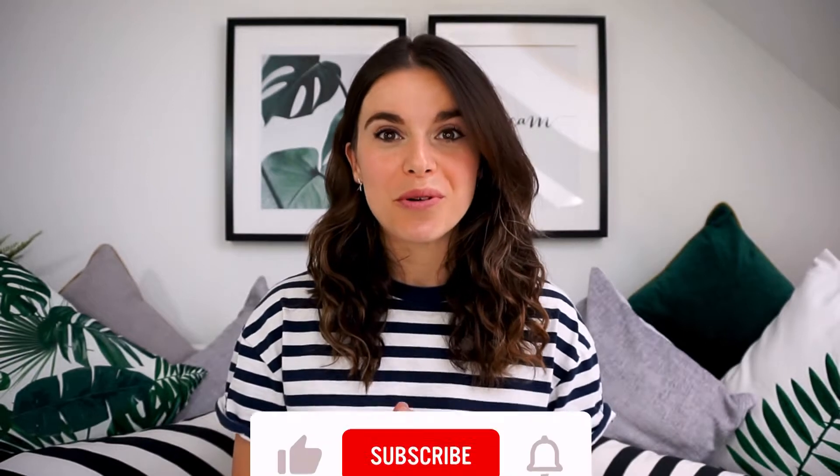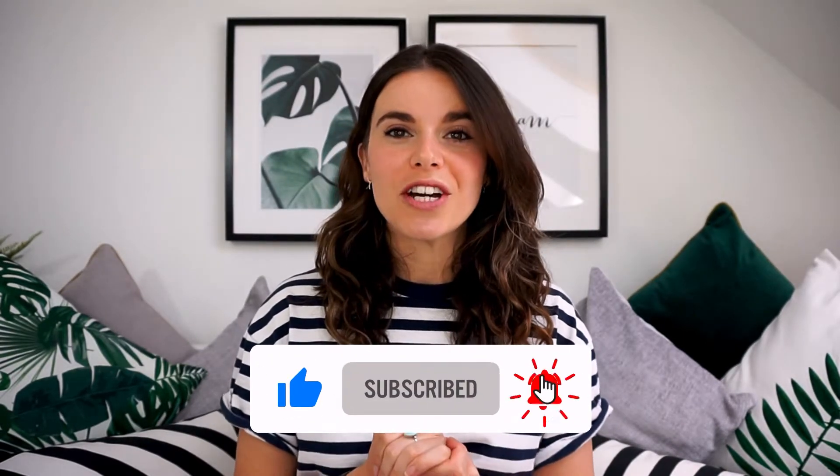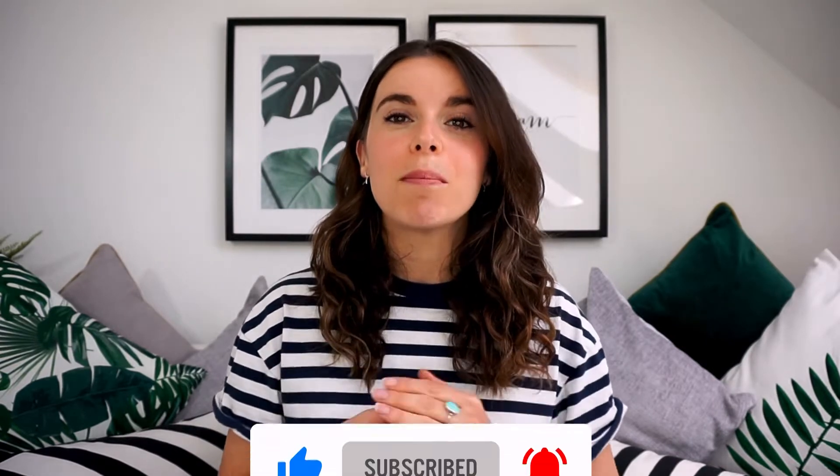Hello everybody and welcome back to Primal Living's YouTube channel. My name is Hannah, I'm one of the Primal Gourmet authors and in today's recipe video I am taking inspiration from my original Blondie Brownie recipe. I'm turning it into something slightly more fudgier and gnatier. If you don't know what a Blondie Brownie is, it is simply a brownie minus cacao or cocoa powder, and it tastes absolutely amazing. In fact it's probably one of my favourite desserts.